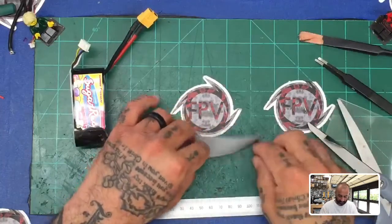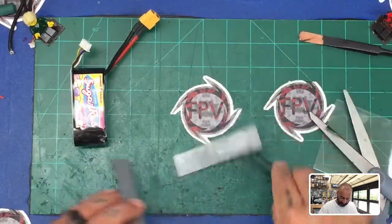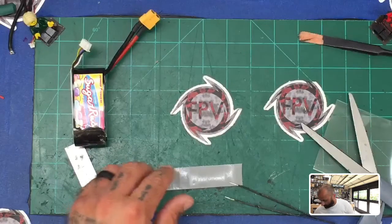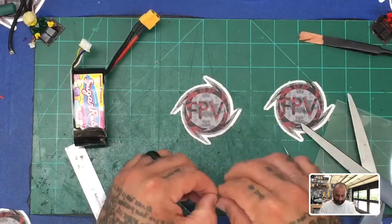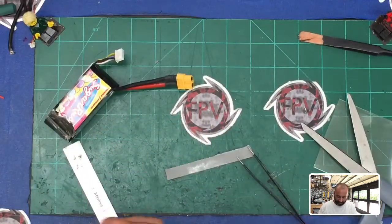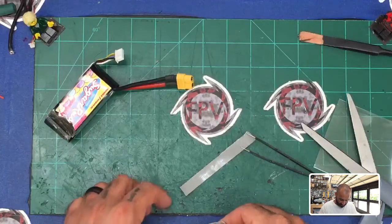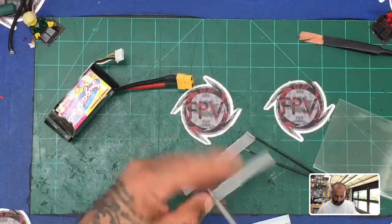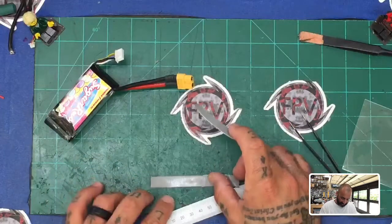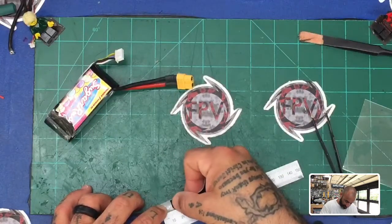Now we're gonna get about 60 millimeters. This tape is considerably wider than the one they put on there, so you can take it in half. You'll have a 90mm piece split into two sets. What you want to do is cut about 30 millimeters off of this one — cut right here — and that gives you a 60mm section. Then space it out so you've got about a 15mm difference.